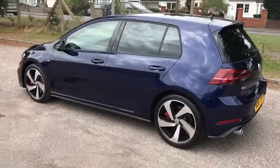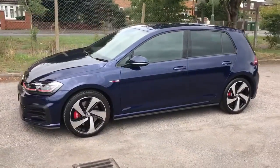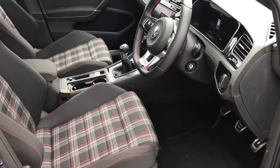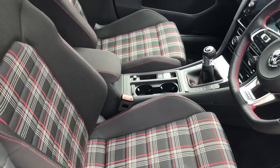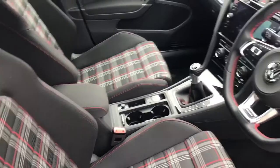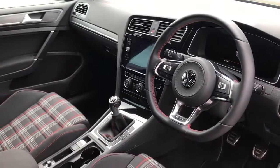Working our way back around to the front, having done a full circle you can see it's a great looking car in wonderful condition throughout. Before climbing in, from this exterior viewpoint you can see it's got the Interlagos seat, which is a nod to the early 80s Golf GTIs. There's plenty to run through inside in terms of dashboard controls, so let's hop in.